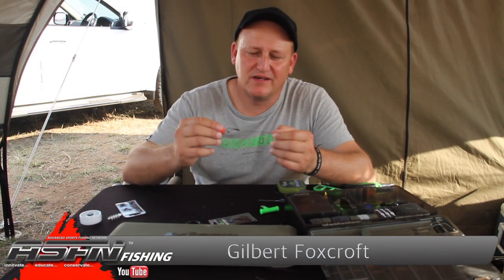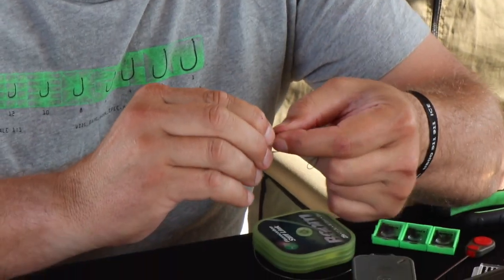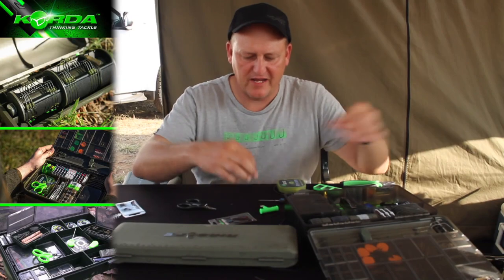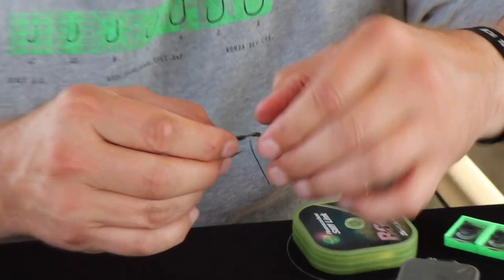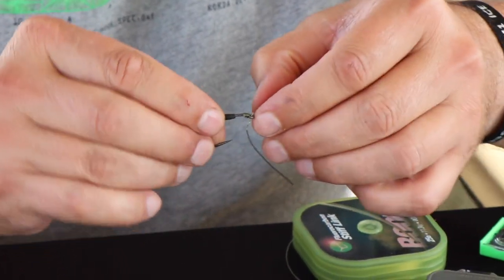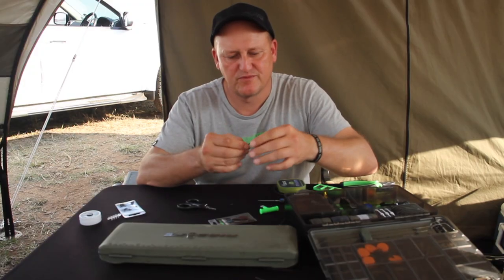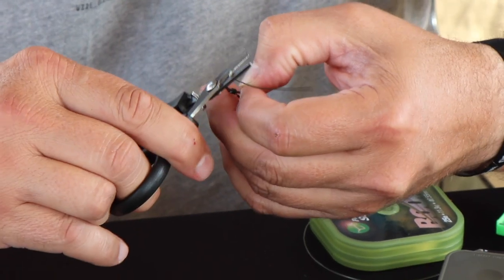The next rig is going to be the Spinner D-Reek. I'm going to take this exact Spinner Rig that I made on the previous slip, push this back, cut off the braid, untangle the rig, pull it through, and cut that off.